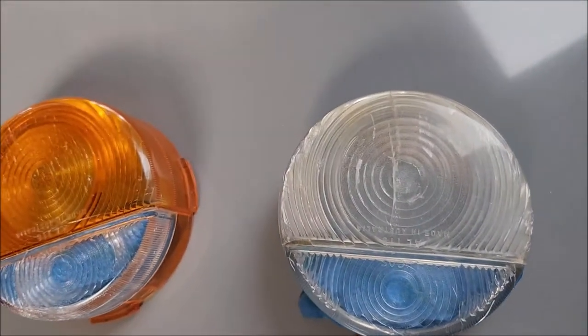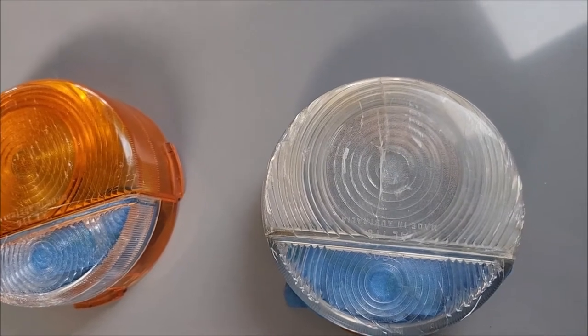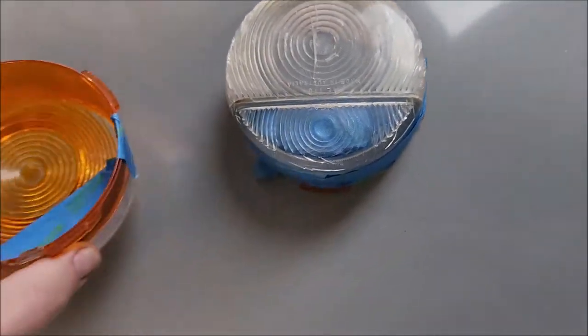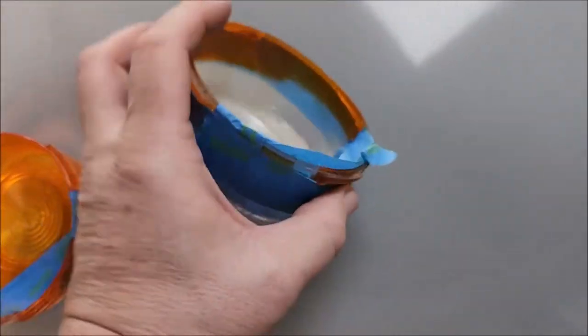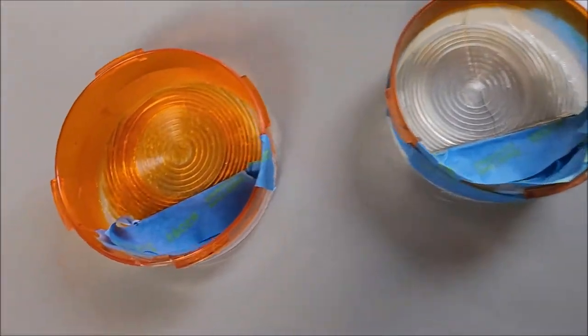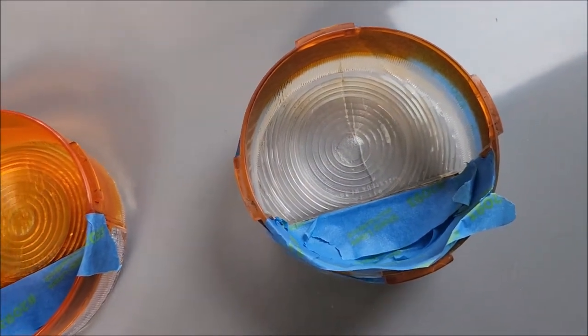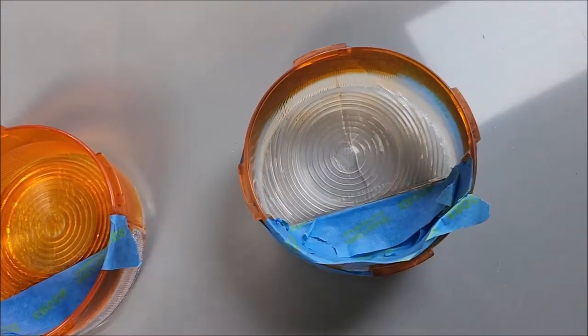which is obviously completely clear — the sun has just dried and bleached all the color out of it. So I bought some polycarbonate lens paint, masked off the clear pieces, and I'm going to give it a quick spray and see how it turns out.